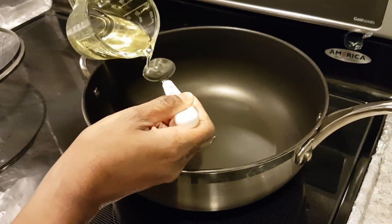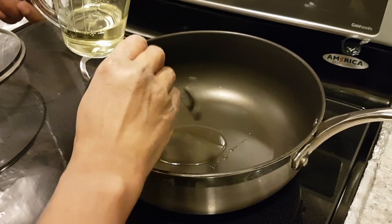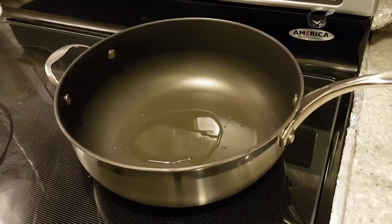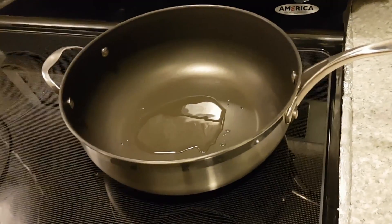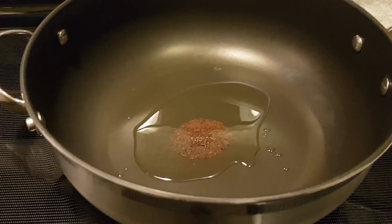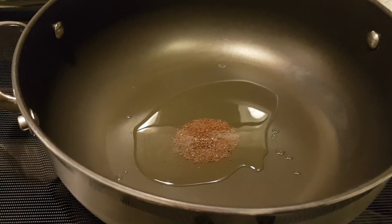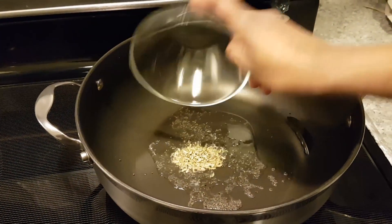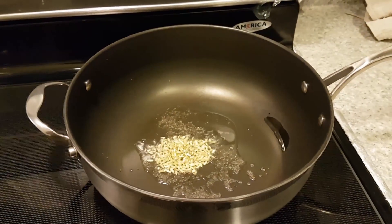Let's start cooking. Heat the pan first and add the oil. Once oil is heated, start adding the ingredients one by one. First, add the mustard seeds. Once mustard starts spluttering, add the fennel seeds and leave it for another minute or so.